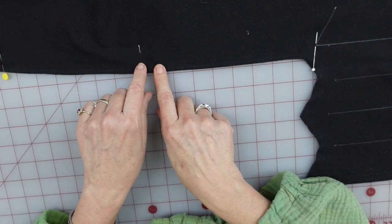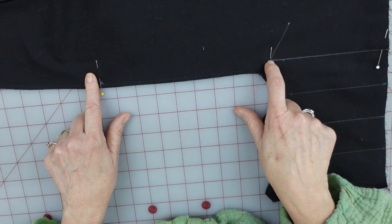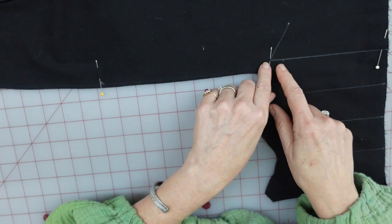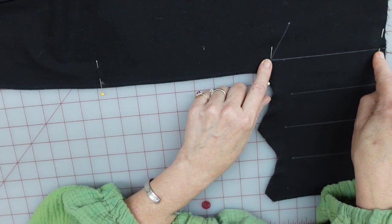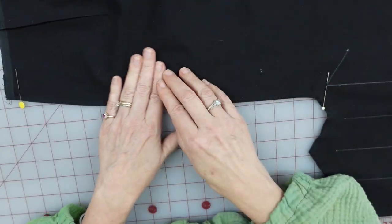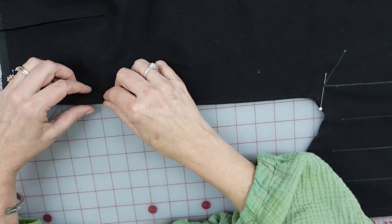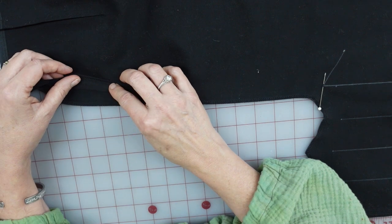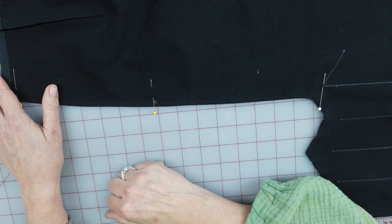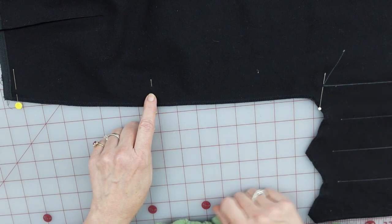I'm going to be doing a lapped zipper because that's going to camouflage my navy blue zipper better than a centered zipper. For a lapped zipper placement, from the point of my notch to the top of the vent area is just a regular five-eighths seam, and the rest of the way down is going to be a longer basting stitch seam. When it comes time to put my zipper on I'm going to be pressing this open to five-eighths — usually for a lap zipper I like a wider seam allowance, but we're just going to make it work this time. Let me go ahead and put in the regular stitch and that basting stitch.